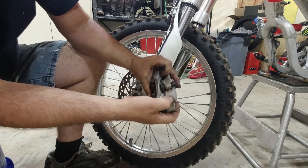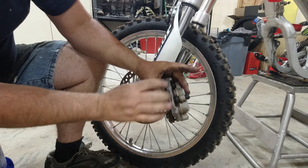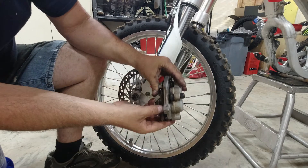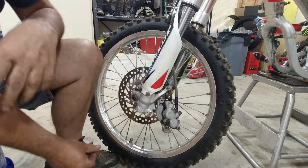While you have the caliper off, make sure it moves free — the slides move free. If not, then you're going to have to get into cleaning and potentially rebuilding the caliper. The pads look good on this one, the slides are good, so we are going to leave it alone.